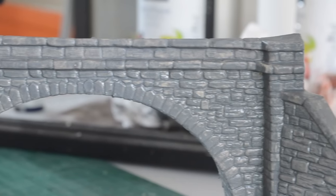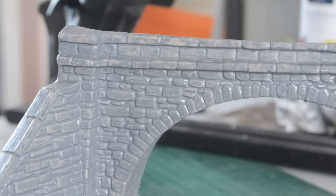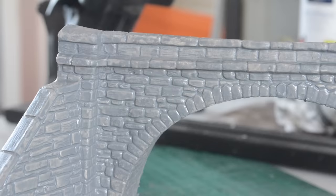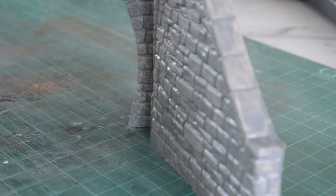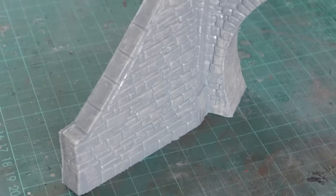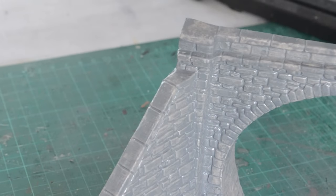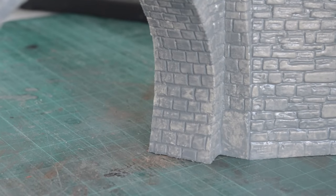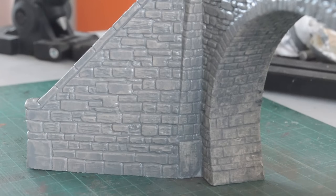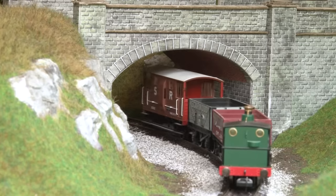Now that it's dry you can see how the two colours mixed together create a really nice look with lots of random patches to create that variation in stone colour. By the way, yes this is a double track portal, and I do realise that my layout is only a single line. The reason I've gone for a double track one is because the tunnel is on a curve so it gives me some extra clearance, but also as my layout is a heritage railway, I'm imagining that originally it was a double track line but the preservation society have only restored it as a single track, as is the case on most heritage railways. If you look closely I actually did the same with the bridge at the other end of my layout.